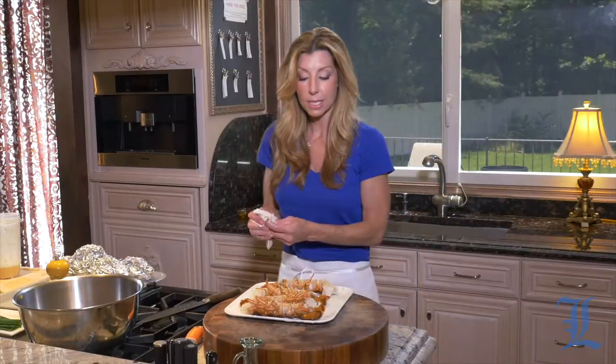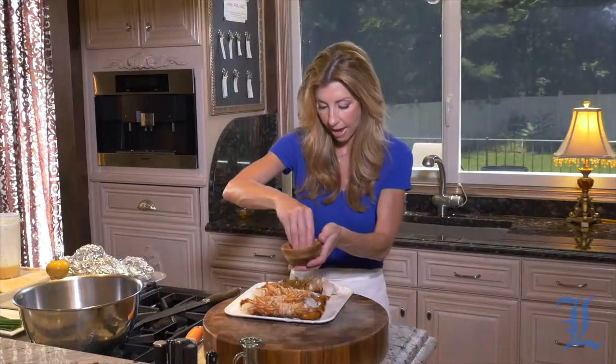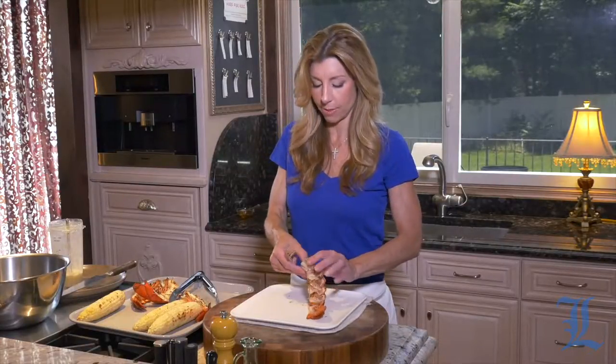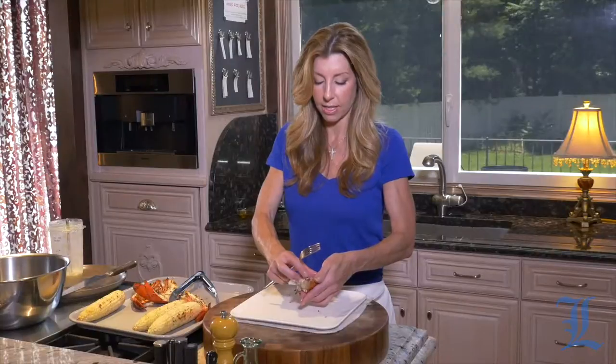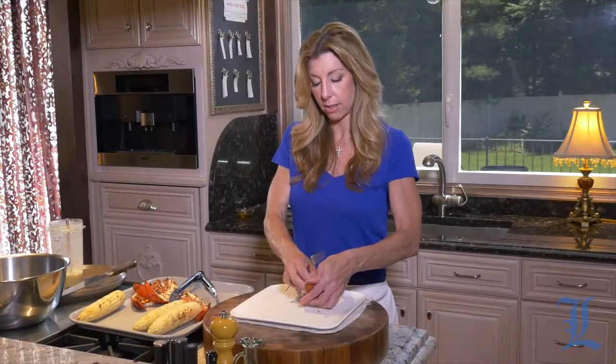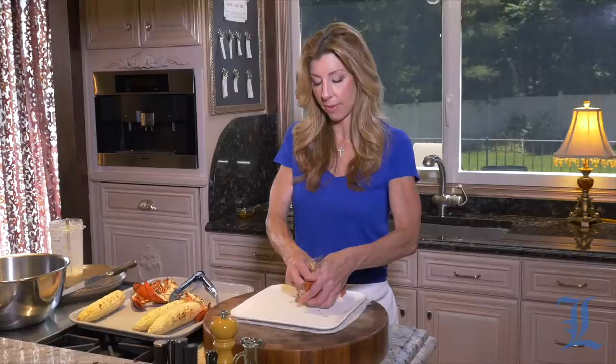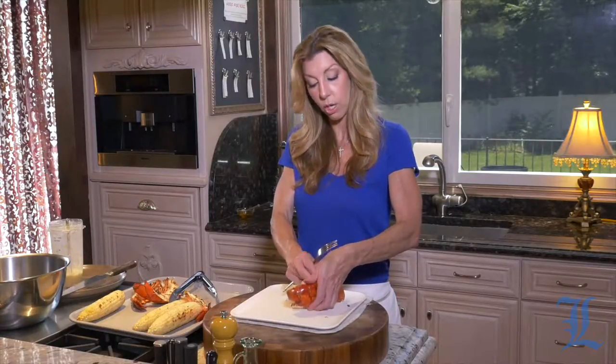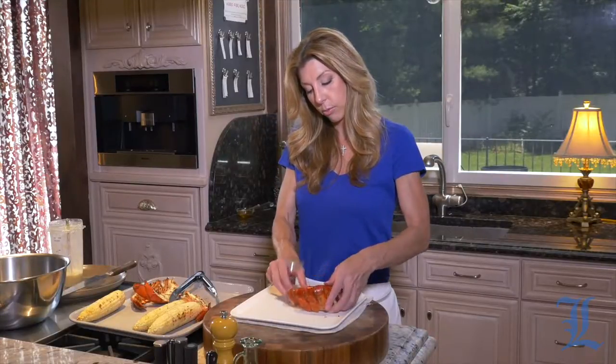I just thawed them and split them right down the back, right in half, then we're going to toss these onto the grill. This lobster smells amazing — it smells sweet, and that's how it should smell. It's a weird way to describe lobster, but once you taste it and recognize that flavor, you'll know what I'm talking about. I'm going to remove it from the shell. We let it rest while the corn continues cooking, then we remove it from the shell and chop it up into bite-sized pieces.